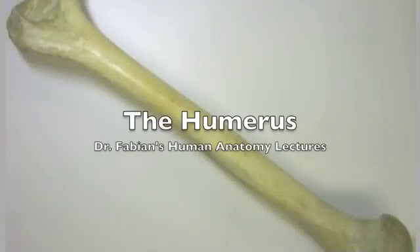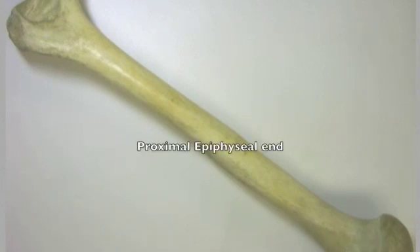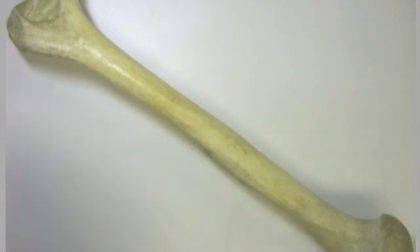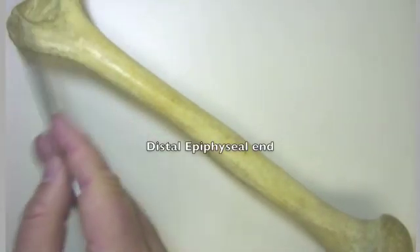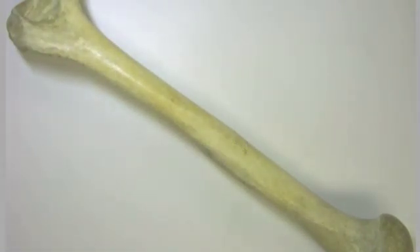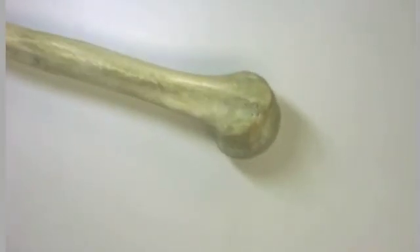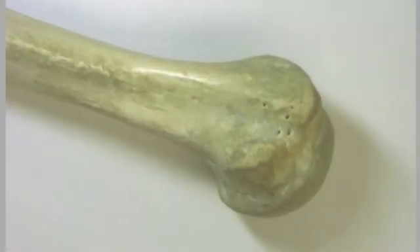Today we're going to be talking about the humerus, or brachium, and this is a view of the entire bone. Today we will concentrate on the two ends of this bone, and first we'll talk about the proximal end, the epiphyseal end. In the second video we'll talk about the distal epiphyseal end, and I'll mention a little bit about the diaphysis today as well. So let's zoom in on the proximal end of the humerus.